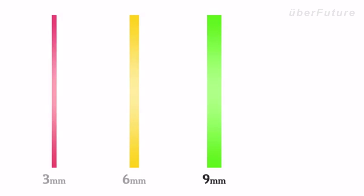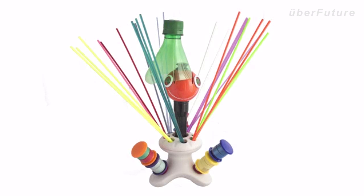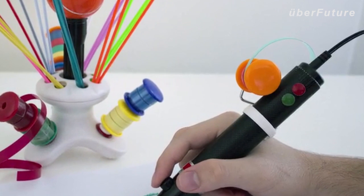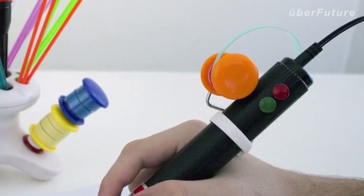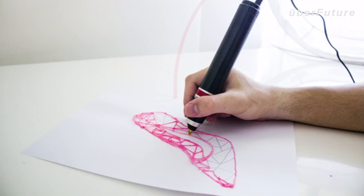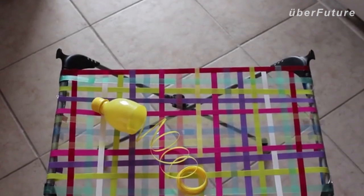ChupaCut can produce strips 3, 6, 9, and 12mm wide. And with our optional stand, you can store and house plastic strips for future use. We also provide an attachment which holds the strips you're using in place. That's it! You're now ready to start creating 3D drawings, sculptures, and so much more.